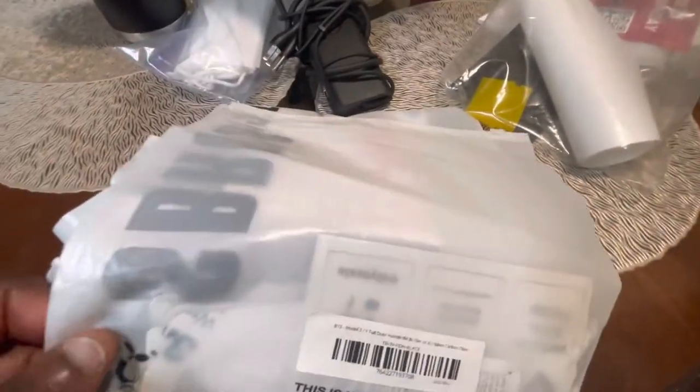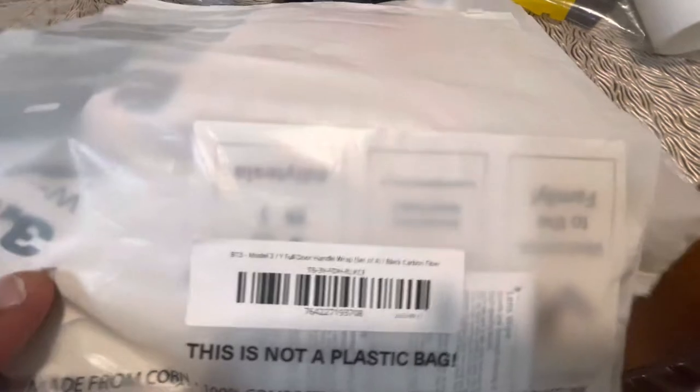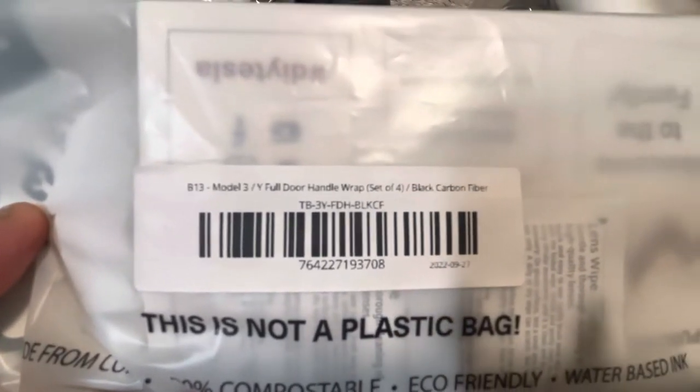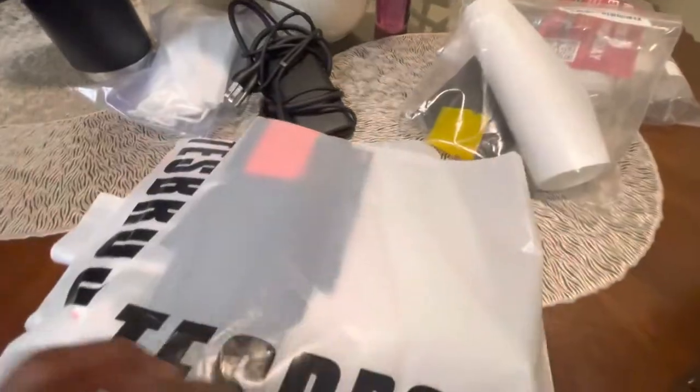First off, we have the full door handle wrap, which is black carbon fiber. We're going to wrap the door handles with this.